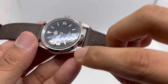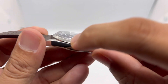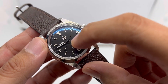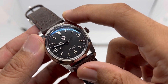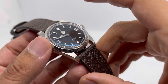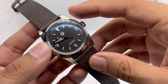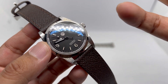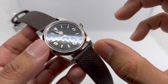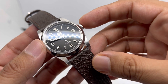There's nice brushing on the lugs again with beautifully done polishing on the bezel. The dial features a matte black color — though it sometimes looks like a very dark gray in my opinion. It doesn't look like a very deep black, which actually makes it look more vintage.